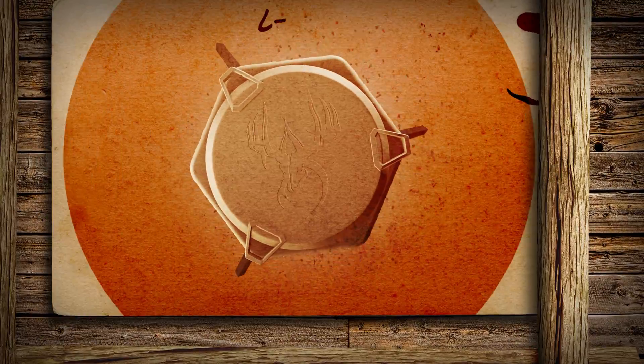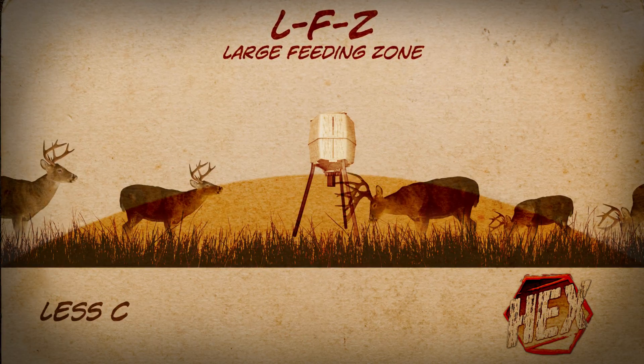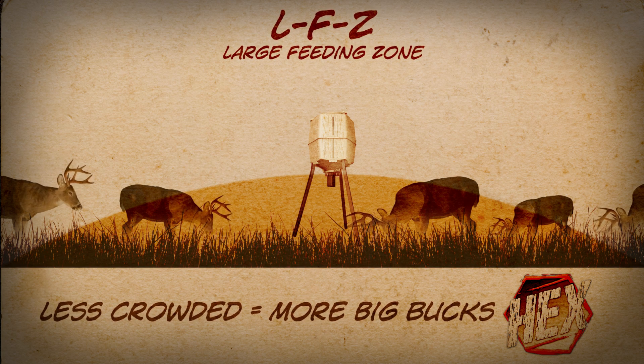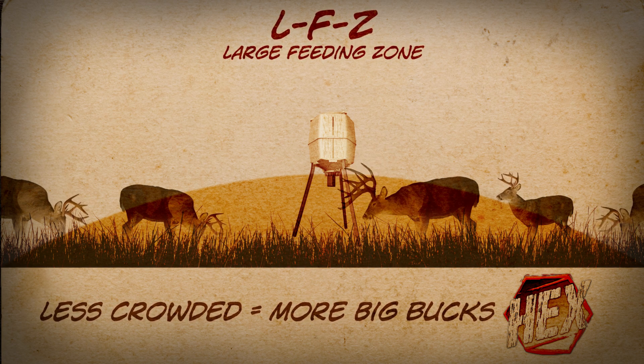This revved-up Wild Game Feeder slings feed way out there, creating an LFZ. This large feeding zone allows for less crowded grazing, so those territorial bucks that prefer to feed alone can move in comfortably for more Big Buck action.